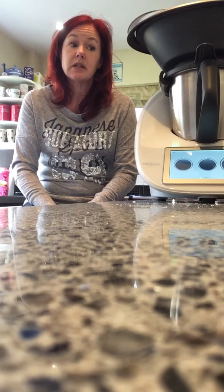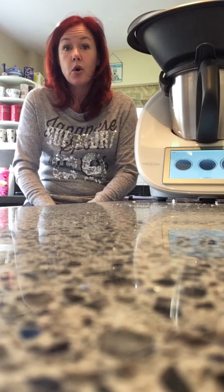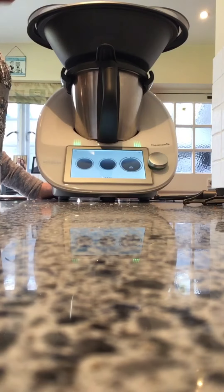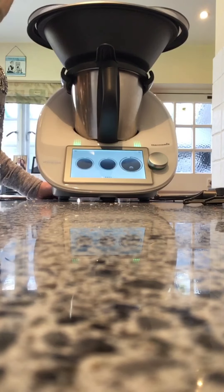I thought I'd just explain a little bit about the Thermomix TM6 for those that are new to it or are thinking about getting one but don't really know much about what it can and can't do. So the purpose of this video is to show you and explain. This is the Thermomix TM6 — this is how it will come, this is what you will get. We have the different parts to it.